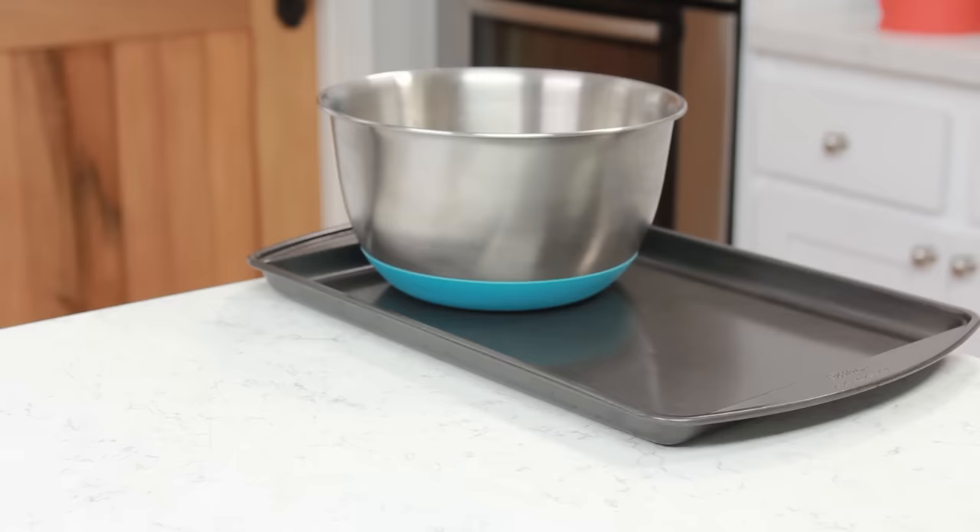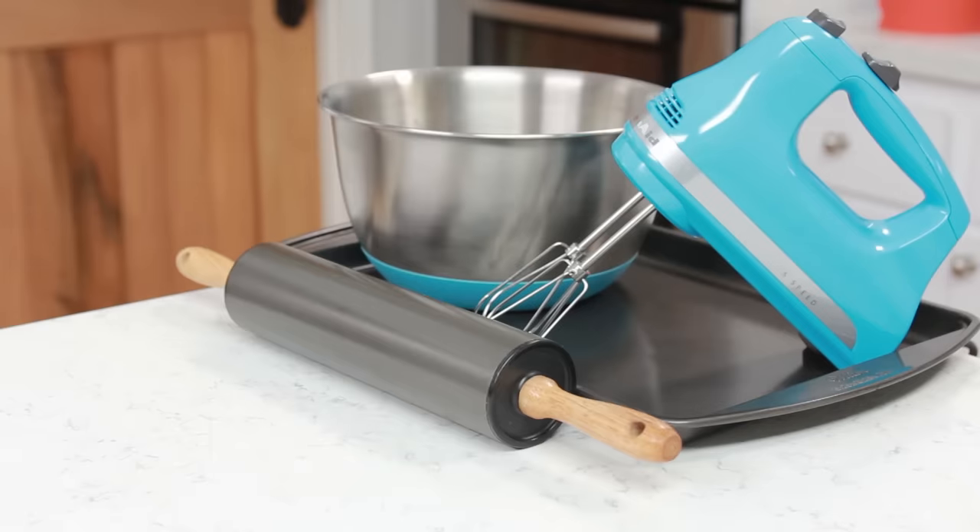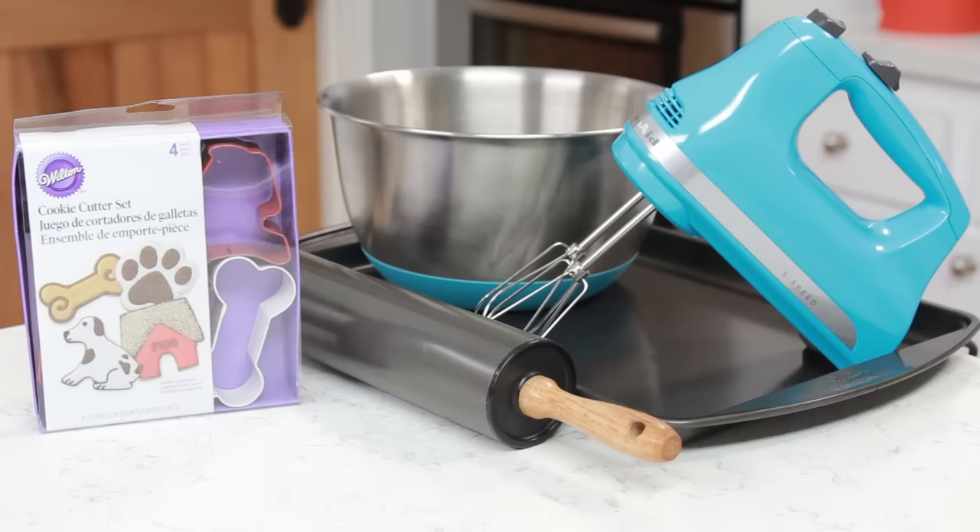The tools you will need will be a baking sheet, mixing bowl, hand mixer, rolling pin, these cute Wilton pet cookie cutters — I will be using the bone shaped cookie cutter — and a fork.